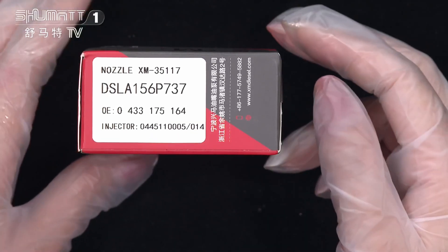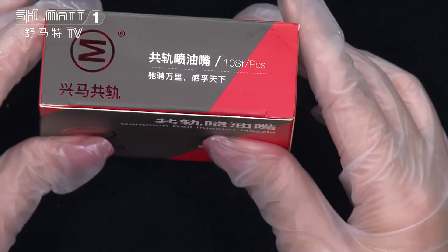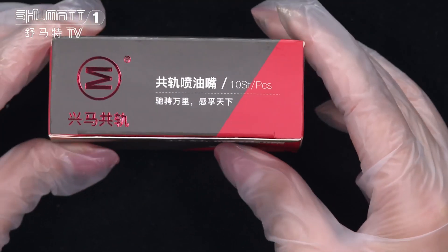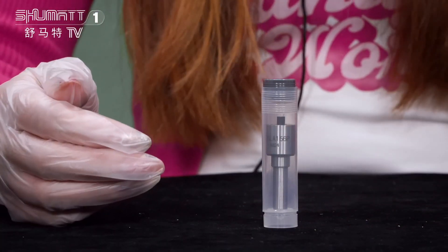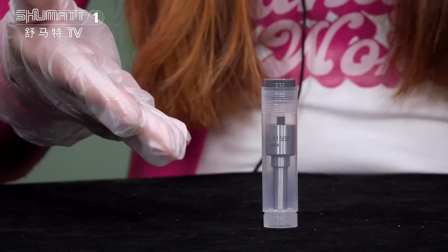By the way, we support customized service — we can help our customers to design the logo, label, and packing. The inside packing uses transparent bottles, which better avoids damage during transportation.